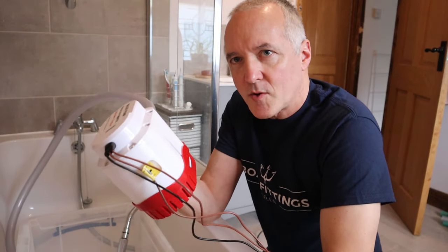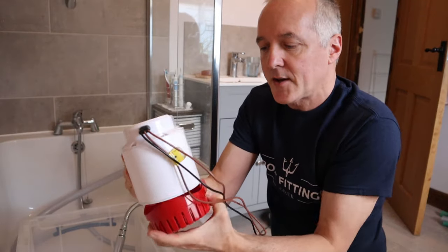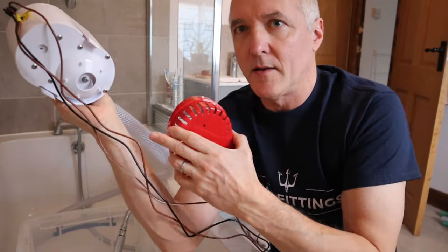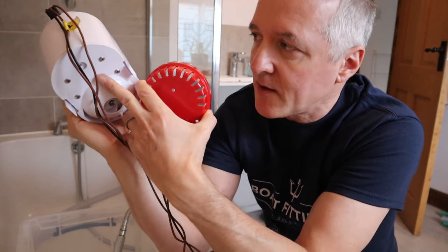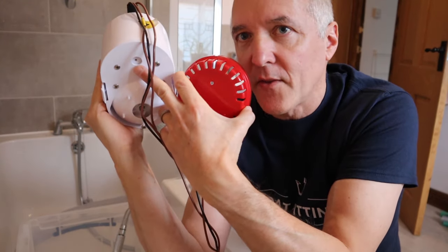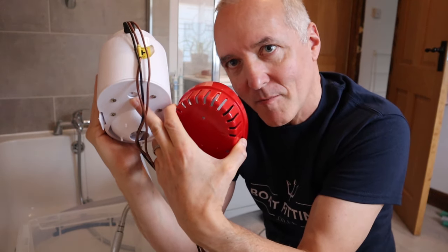This is the automatic bilge pump with a float switch built in. Inside here you've got the impeller, but inside this chamber here, through this little hole — inside there, that's the float switch that moves up and down with the water level and turns the pump on and off.